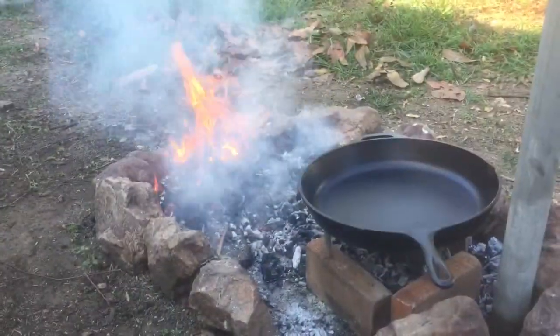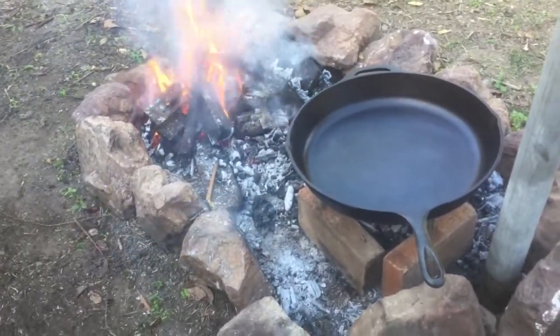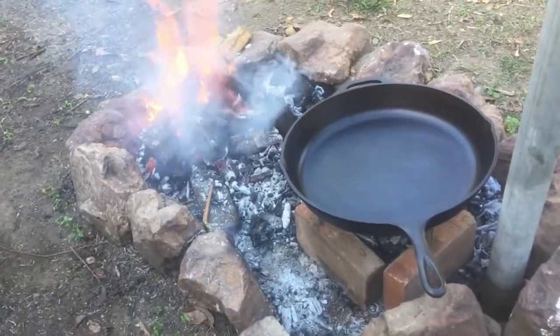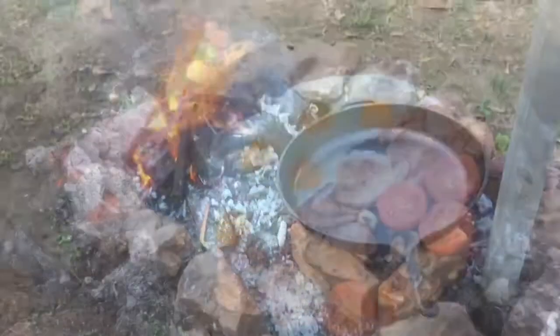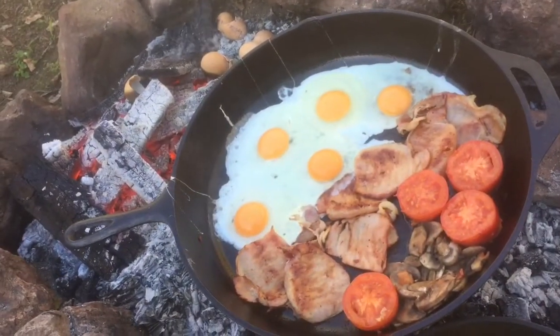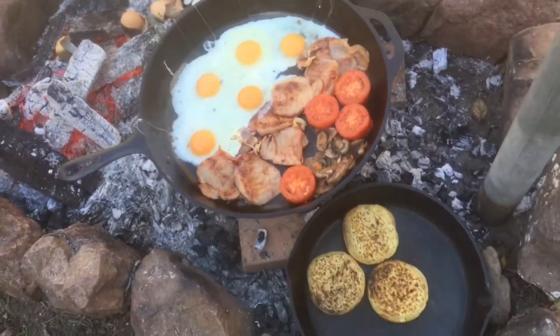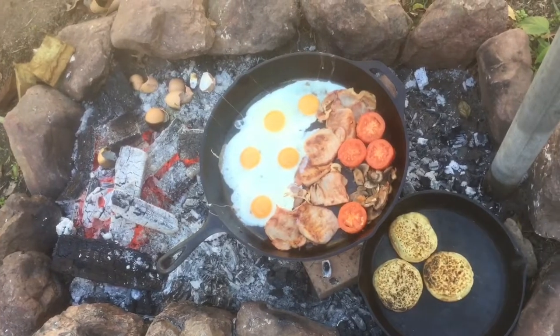We've got the 15 and a quarter inch Lodge fry pan — the one I bought for 10 bucks — seasoned up yesterday and last night. We'll cook up some brekkie on that. Brekkie for four in the one fry pan! I did crumpets with the sticks — they're just cooling down there. Okay, that's brekkie done.